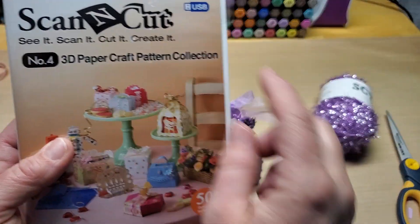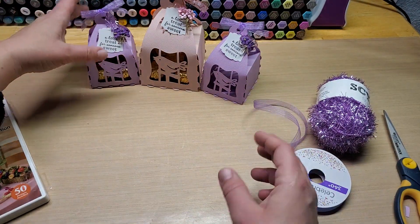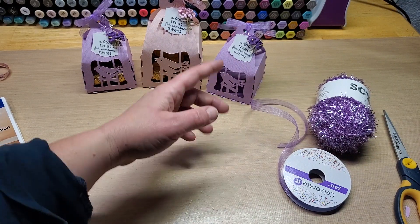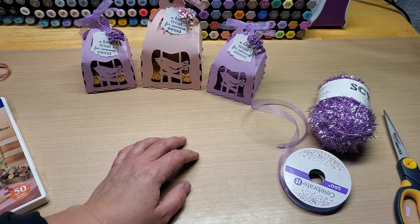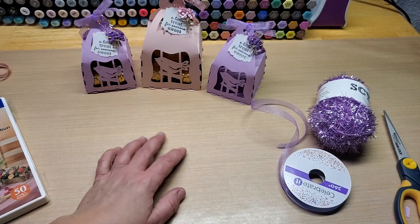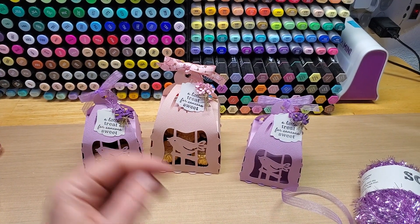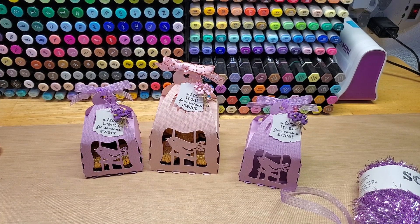So that is it — that's the little birdcage treat box from the Brother Scan and Cut 3D paper craft pattern collection. You saw that there were all those boxes you could also make for free on the Canvas Workspace — maybe something similar with flowers on it — that you could download, send to your machine, and make just like this. They are a piece of cake: you let the machine do all the work, then fold it and embellish it with all the fun stuff from your stash. Thanks for hanging out, let me know if you enjoyed this project in the comments below, hope you're having a fantastic weekend, and happy crafting — bye-bye!